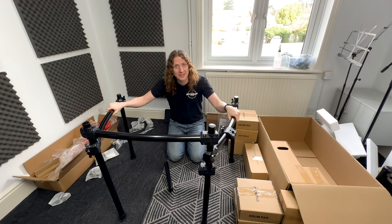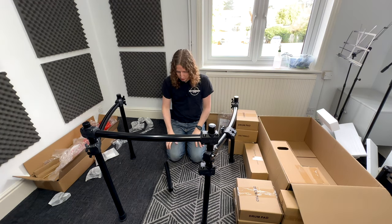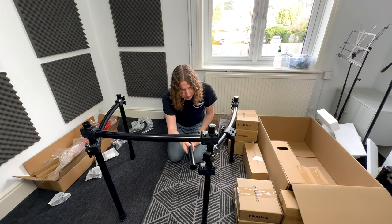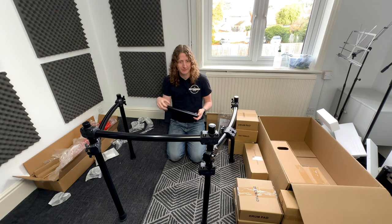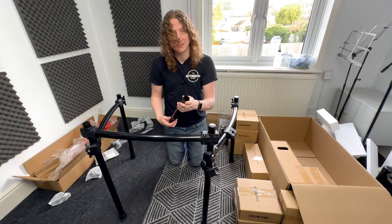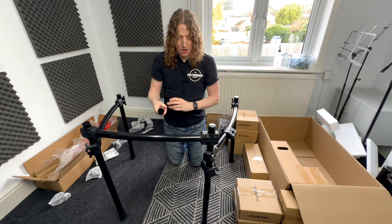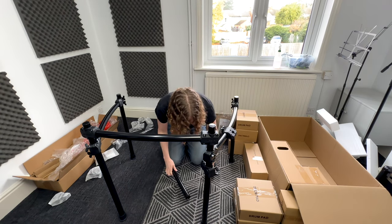Now we've got the frame set up — it's starting to give you an idea of the size of this kit, which is pretty large. The last thing to do is plug the short pole into the third connection point down here, which is where our snare drum is going to live. Make sure the blocked-off end is facing towards you and the open end goes into the connection point.